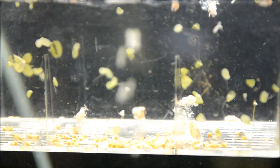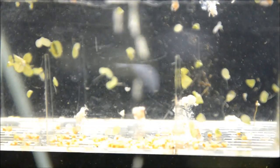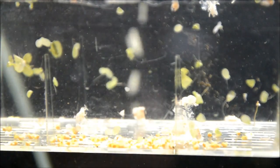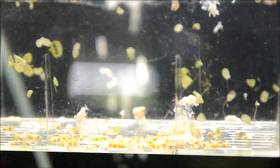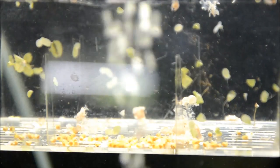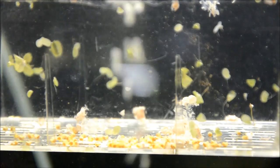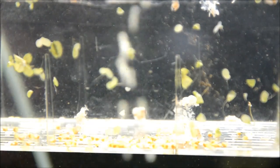I can already see little antennas and feet, and these guys are starting to climb around. Now some will climb out of this container, but most will stay put. Once they get around the diameter of a pea, I will move them into the aquarium. It looks like the vast majority of these are going to be gold snails, which is pretty typical because their parents were both gold, though you do occasionally get some striped or other solid variants. You can usually tell by the time they're three days old if they will be solid or striped and what color they're going to end up being.